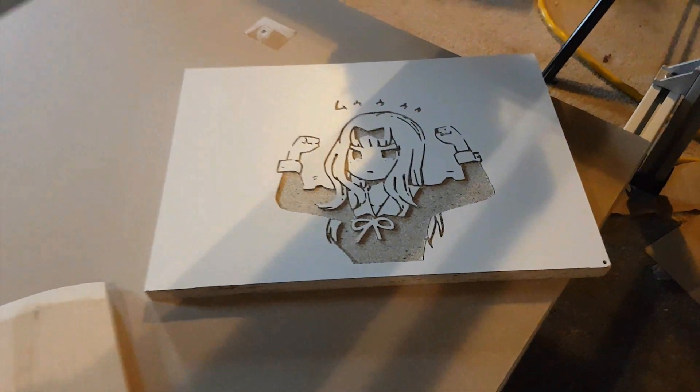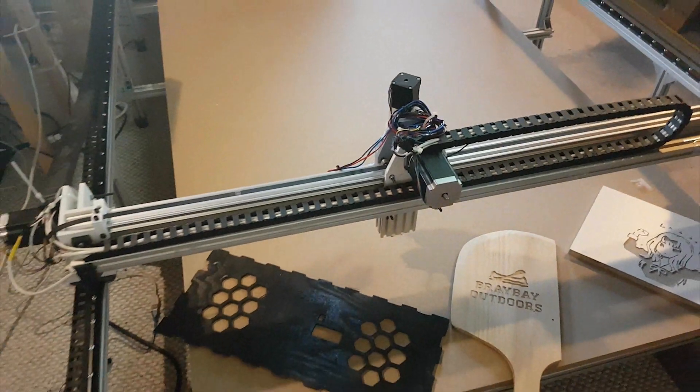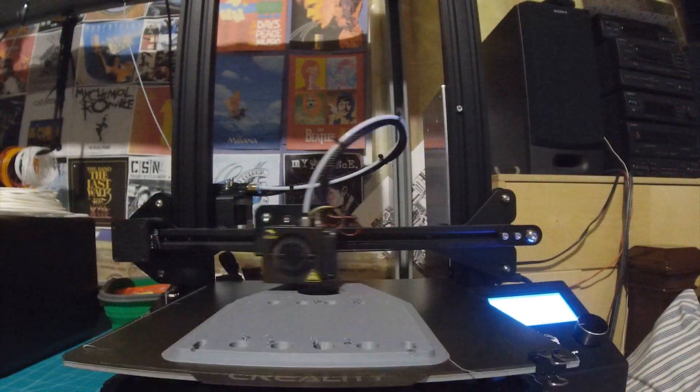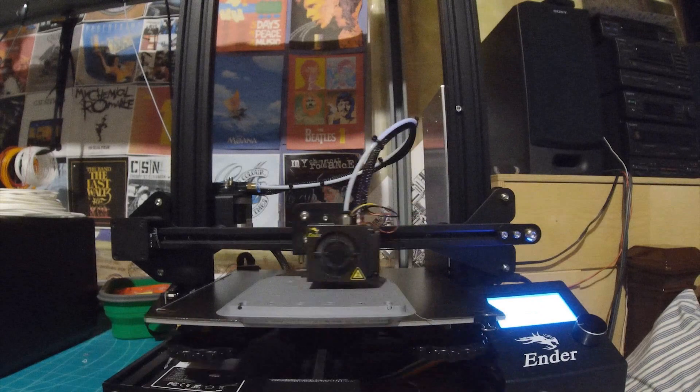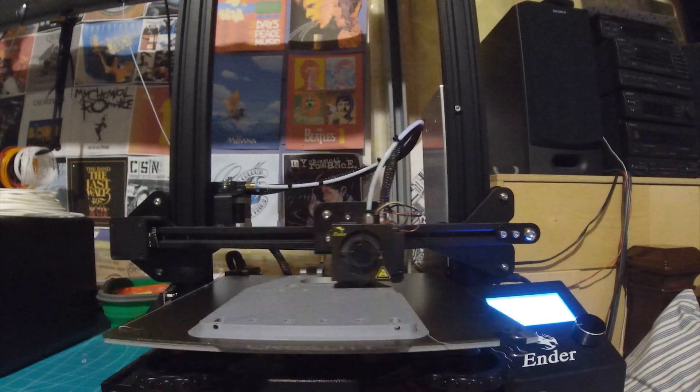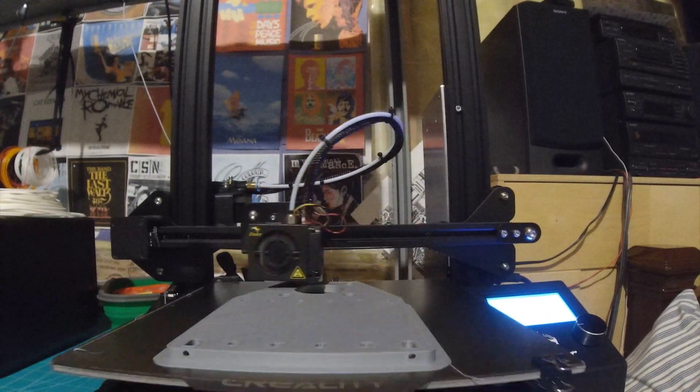Here you can see some of the designs I've tested out on the machine so far. Everything's coming out pretty accurate and looking good. I'll have a more detailed video of the machine coming out where I go through the basic build process, cost analysis, and the types of electronics I used.